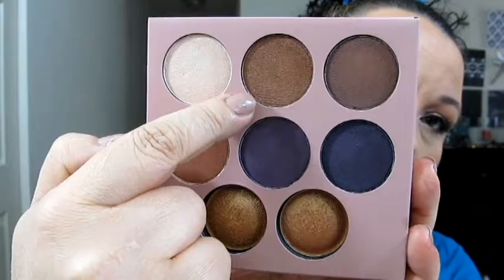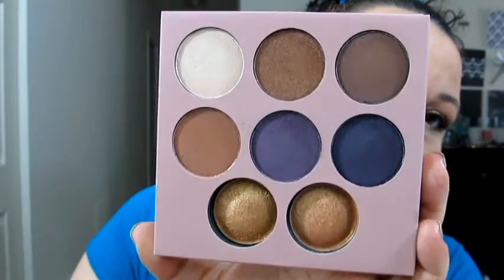Then we're going to go into our blending brush and just work the two of them together so that there's no harsh line. Then again using the blending brush and going into this more chocolate brown color, we're going to go ahead and put that right at our crease, just to help blend the transition there between our transition shade and the purple shade.